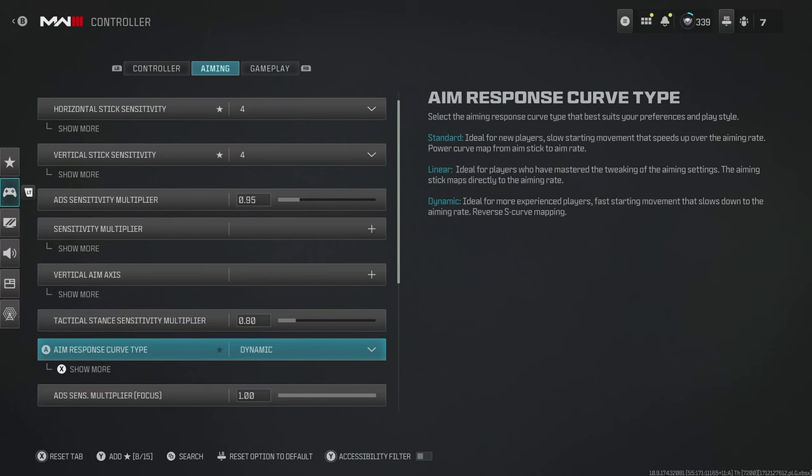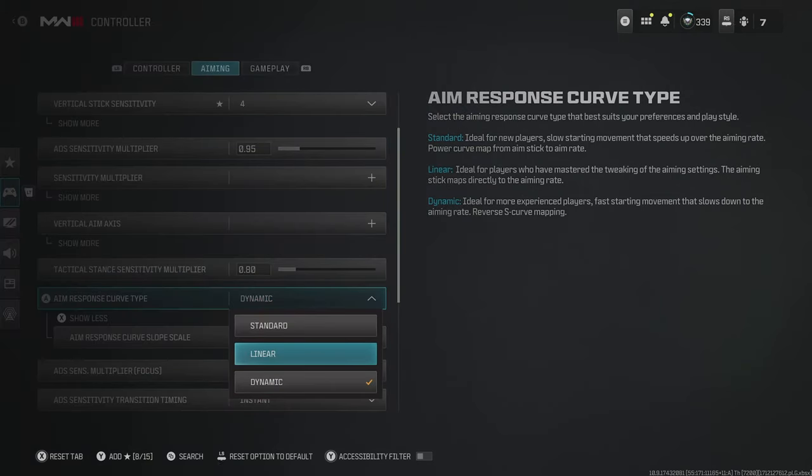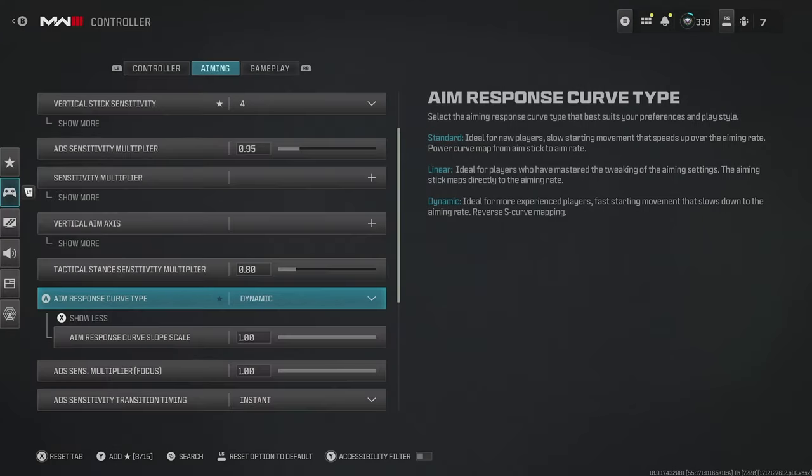The next important setting is the aim response curve type. I've done a lot of back and forth with this, and actually the aim response curve type doesn't have a massive impact, but you can change it to suit your play style. If you're an all-around player taking engagements at super close and super long range, I'd recommend changing it to linear. Whereas if you're mostly playing something like multiplayer where a lot of your engagements are closer range, I'd recommend going dynamic.